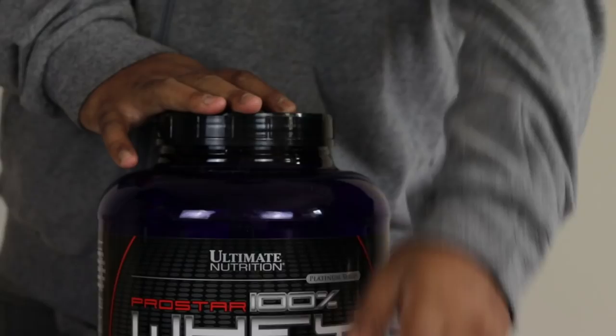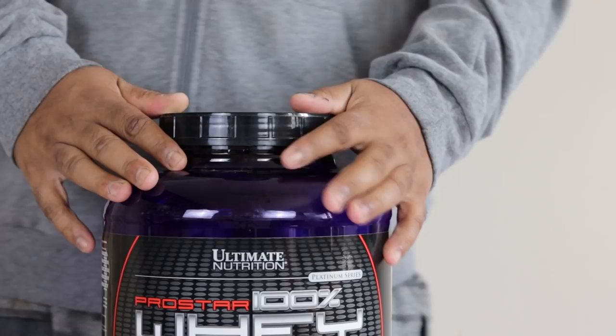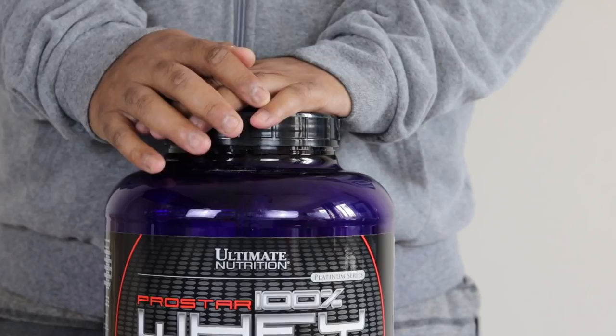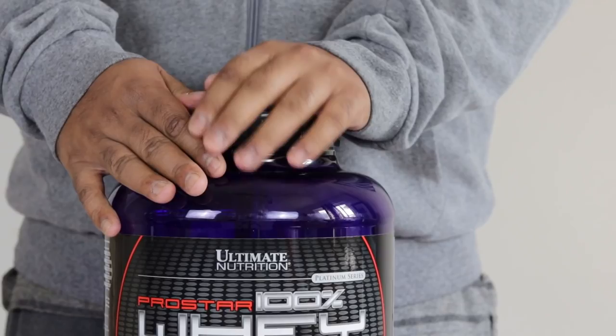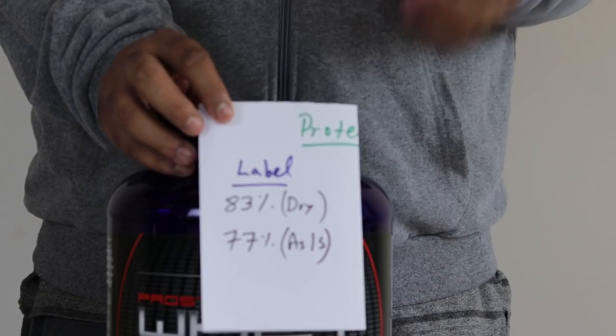Now coming to the lab report. I don't randomly test products — I put up requests asking what you think I should test, and this one was asked for a lot. People said I had compared Ultimate Nutrition Pro Star with many brands but hadn't reviewed it directly. Also, some people reported getting a really low amount of protein, some reported a good amount, and some just wanted a report from my side. I need to explain how the label reads, and this label is different from the MyProtein label.